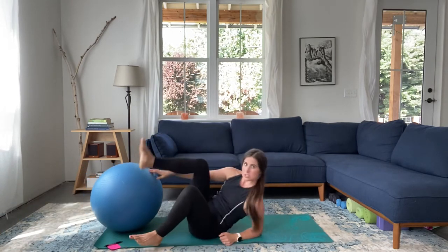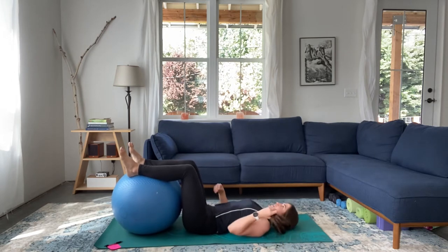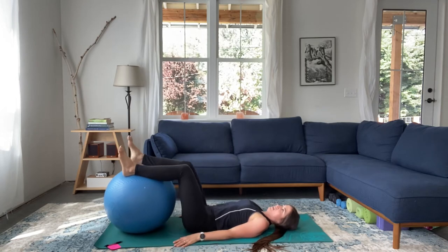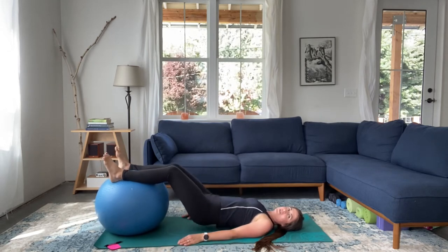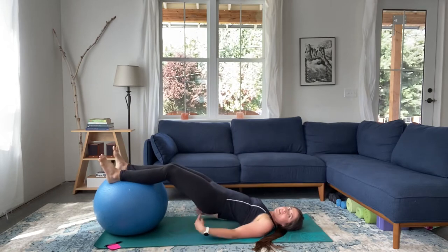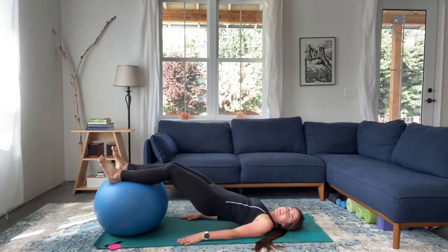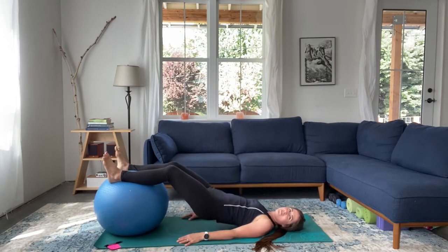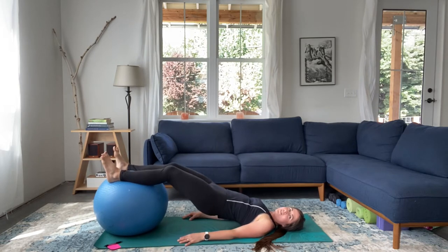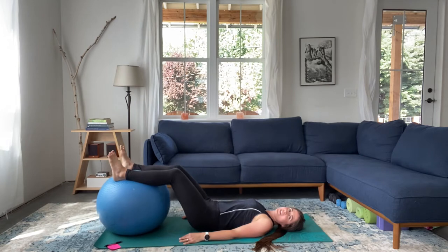We are going to come into another bridge, this time with our feet up on the ball. Backs, necks, and heads on the ground. Navel to spine, core is engaged, palms down. When you're ready, go ahead and bring your hips up. Engaging the core and glutes the whole time. Keeping your legs really stable — just your hips are moving. And five, three, two, and one.